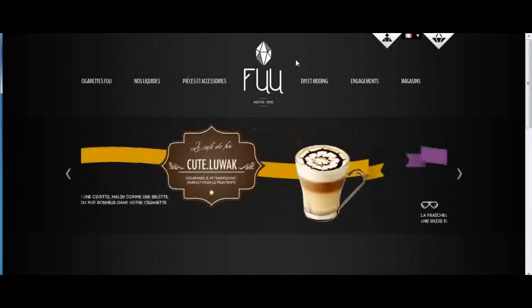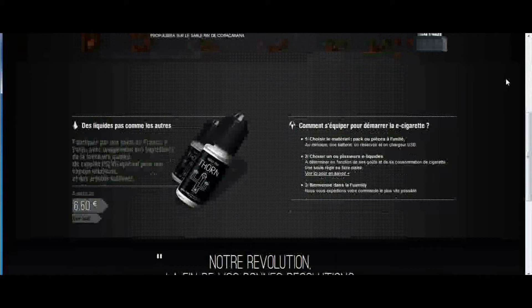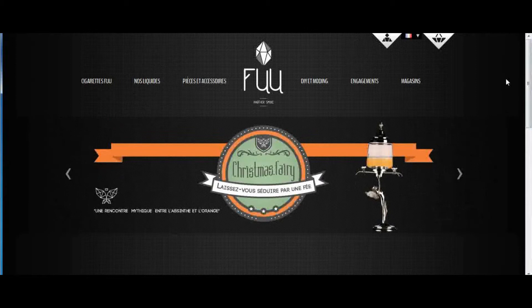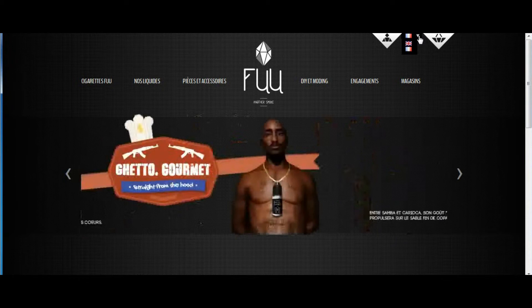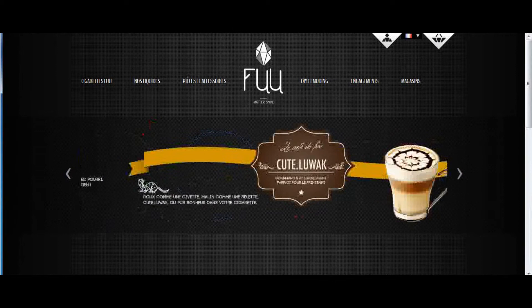Now, automatically when you go to their site, because they are based out of France, it will be in French. So unless you can read French, there is a way to change it — to convert it to English — which they have right up here. If you click on the British flag, that will change it to English. And voilà, we have changed to English.